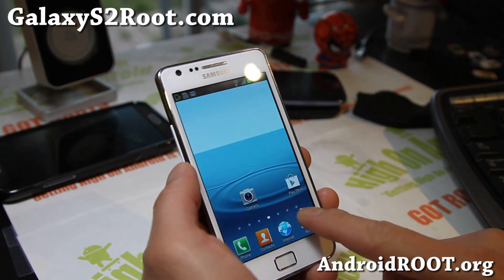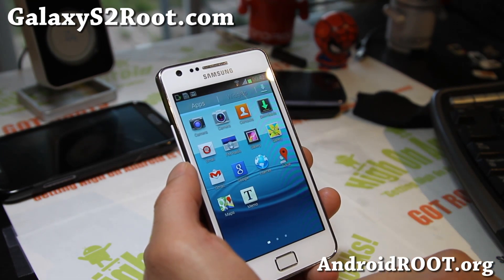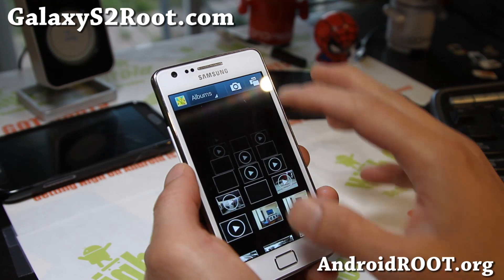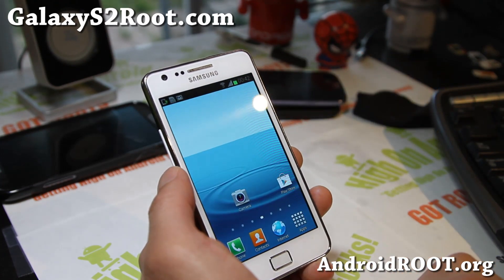Lion ROM comes with the Android 4.2 camera and the regular camera. I'm having some trouble with the sphere mode with the Android 4.2 camera, but not a huge deal. It also comes with a Note 2 gallery app, which is cool.